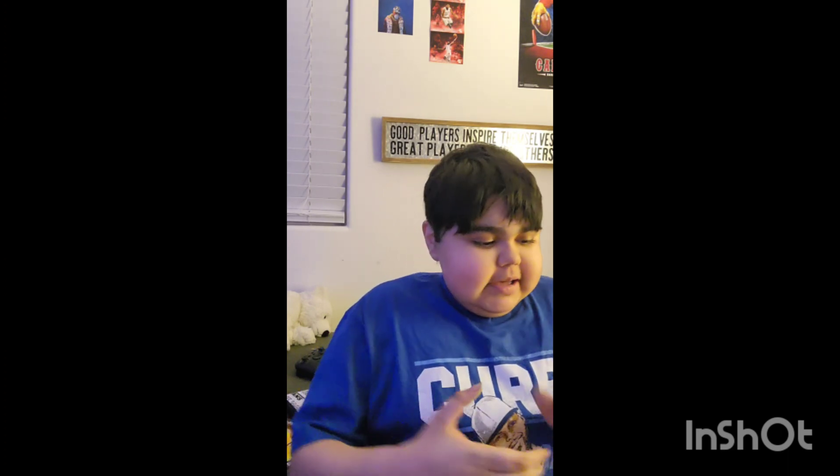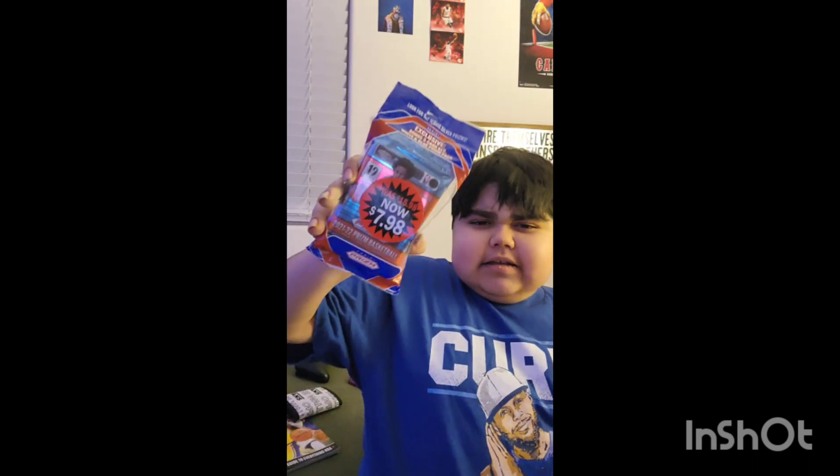Today is a special video because we're going to be unpacking NBA packs. We got some NBA packs from the 2021-2022 season, and then we have basketball cards from this season, the 2023-2024 season. So we're going to be opening these.